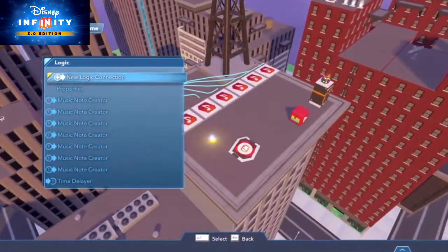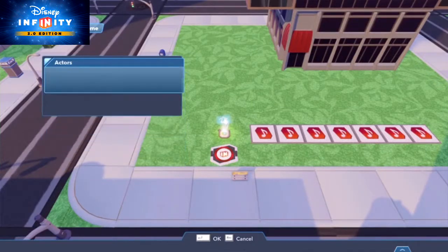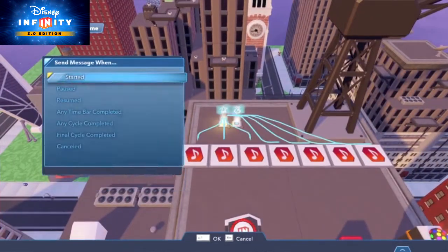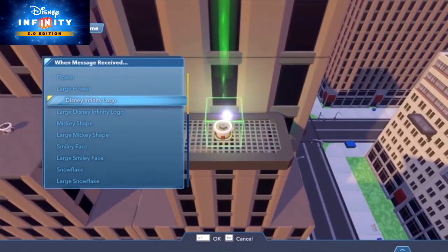Next, we'll go into the logic connections of the Metronome toy. Remember how we previously selected Time Bar 1, then linked Impulse 1 to the Music Note Creator? This time, we'll also link Impulse 1 to the first fireworks cannon and choose the shape and color of the exploding light. How about a red Disney Infinity logo?